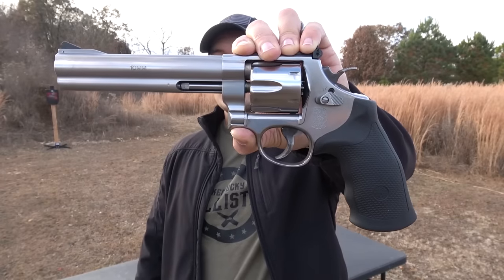What's up everybody, my name is Scott, you're watching Kentucky Ballistics, and I'm super excited about today's video because today I get to have fun with not one but two awesome revolvers.